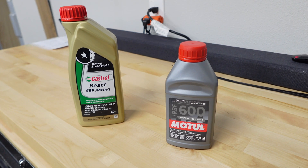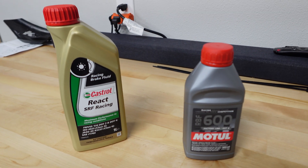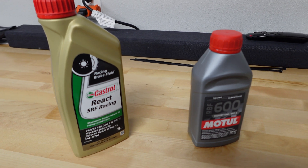The Castrol, if you were to boil it dry without moisture, is just over 600°F. But the wet boiling point is just over 500°F — around 518°F somewhere. So that's over 100 degrees better than the Motul's wet boiling point. The Motul works great — not complaining at all — but on this channel we're always testing different fluids: oils, transmissions, and now brake fluid.